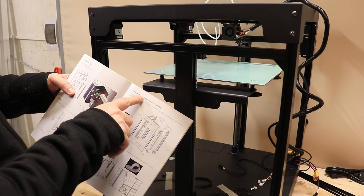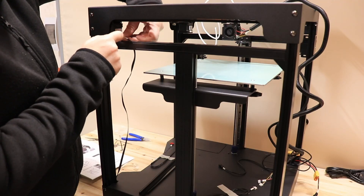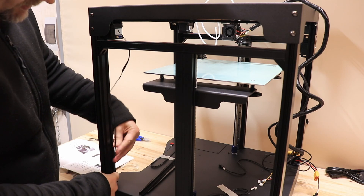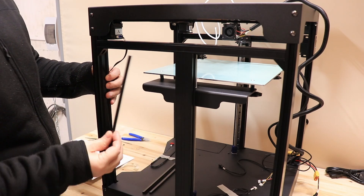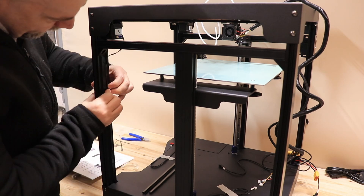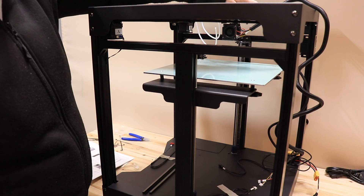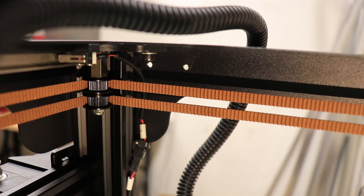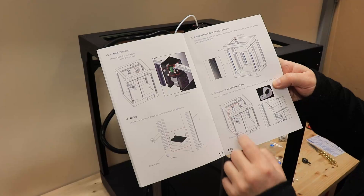Step 15: X and Y axis motors and Y-axis limit switch. The cable goes into this groove and will be covered with plastic covers. Same on the other side, and the Y-axis limit switch cable — don't let it touch the timing belt. Step 16: fixing the Bowden tube — I'll zip them together here and maybe print some part and use two bolts to hold this in a natural position.